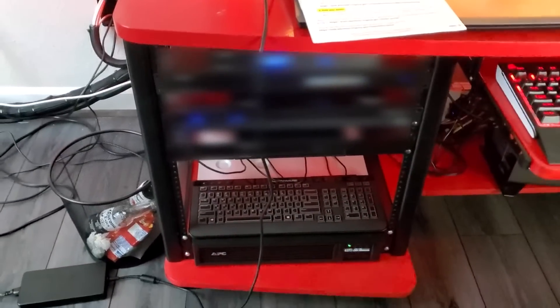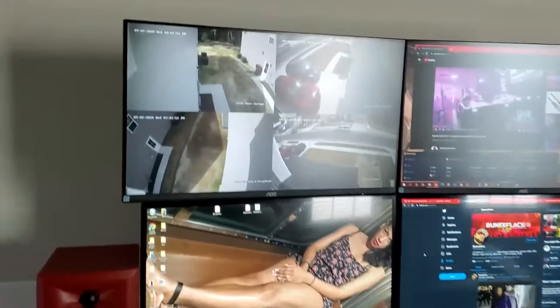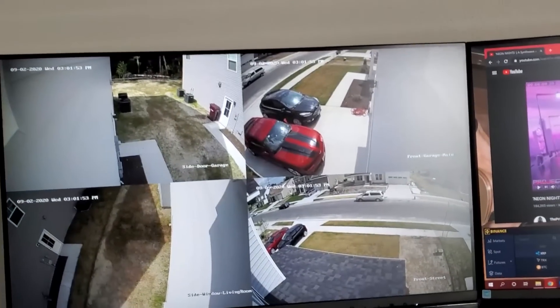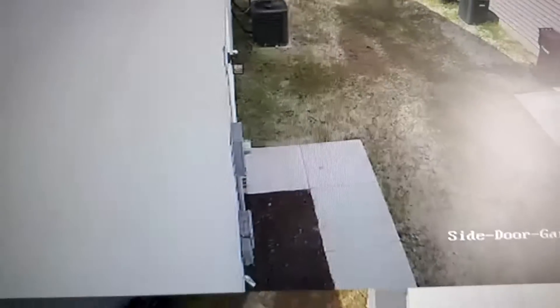Right here is my setup — got my switches, routers, security systems, all that stuff. I've got some cameras around the house monitoring. Don't look at my grass — the grass is dying, the grass is dead. We're not worrying about people right now.